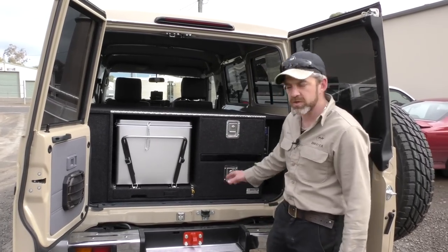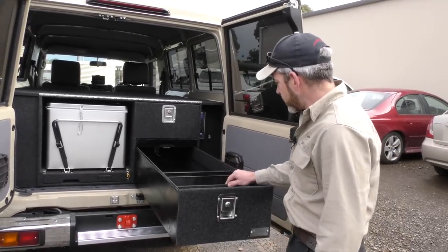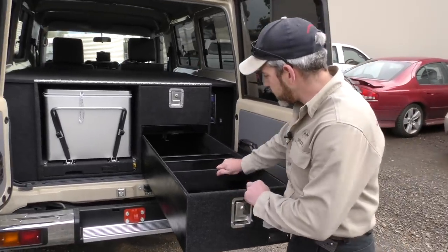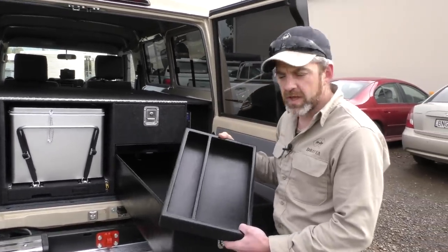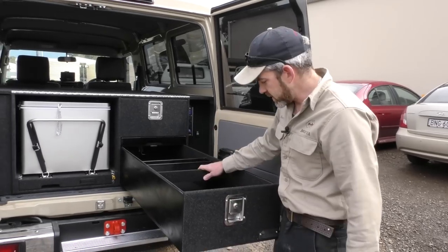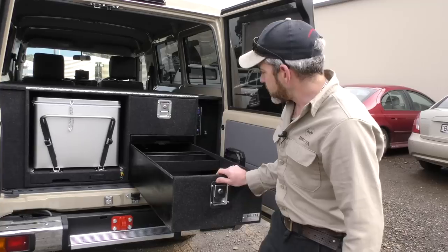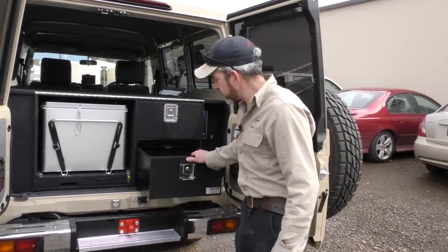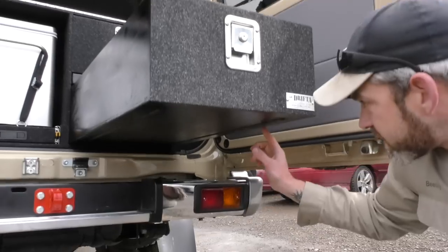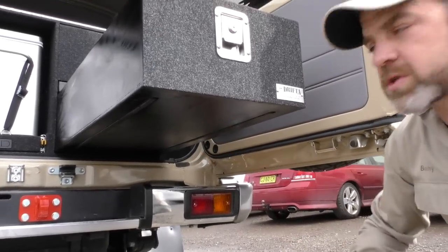So we'll start off by looking at the drawers. Nice long drawers here — Drifter drawers, all carpet-lined on the inside. This is one of our little insert trays, just an optional extra you can add. A really handy little tray — you can slide it to the back, to the front, or take it out. As you can see, no drawer runners. Drifter drawers slide smooth as silk — they run on two strips of plastic in the base of the drawer, and two strips of plastic on the shelf that the drawer slides on.